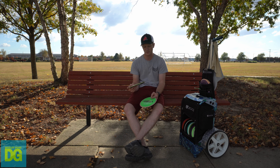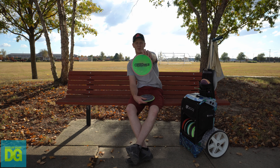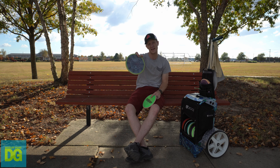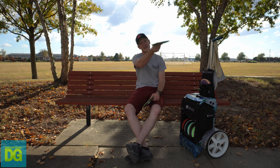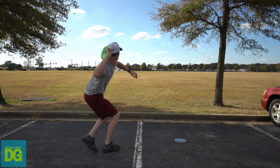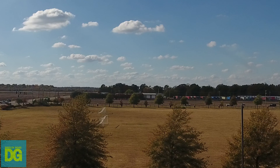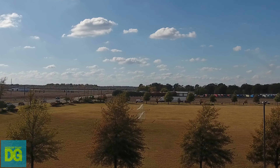Onto my utility discs — the Fireball. I've got a Neutron Fireball that's a little straighter, which I dyed with a 1010 Discs stamp. Then there's a Plasma Fireball that's just beefy. I basically only use these if I need a big forehand hyzer or overhand shots. I don't throw tomahawks, but I do throw a lot of thumbers and grenades.